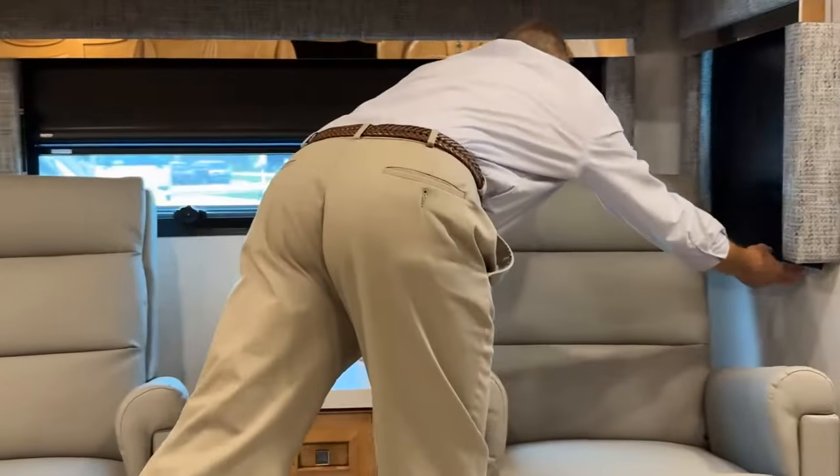Before traveling, lock the refrigerator doors by moving the black handle to the left so they won't open when turning corners. To turn the refrigerator off, press and hold the two outside buttons the same way you turned it on.